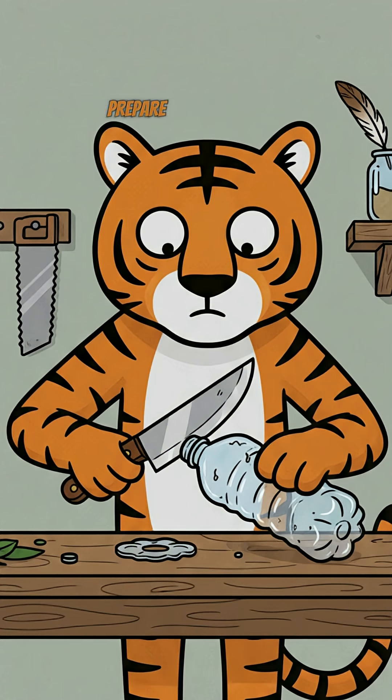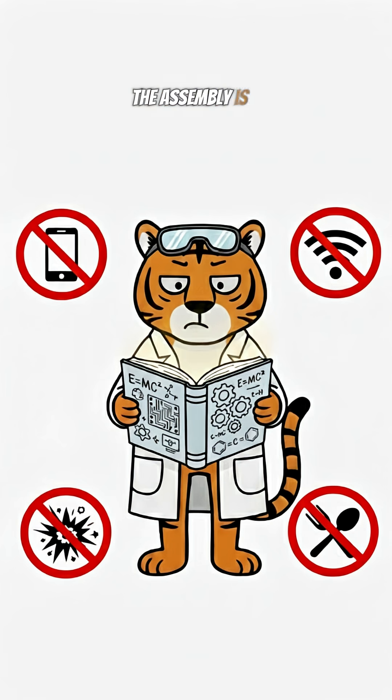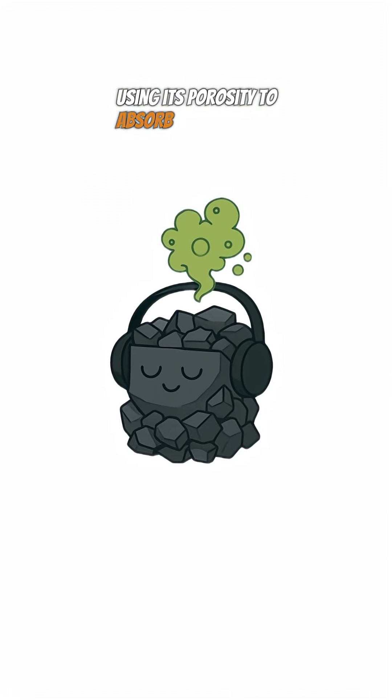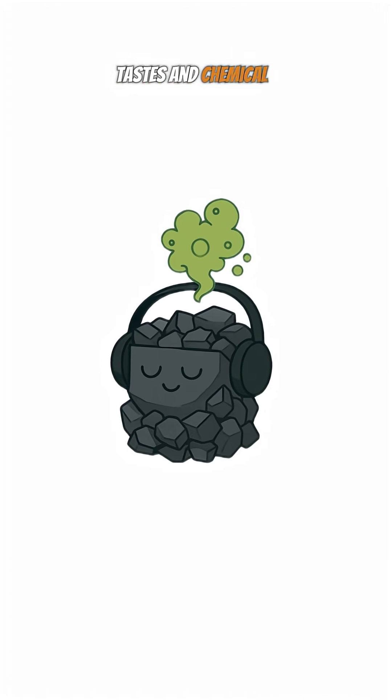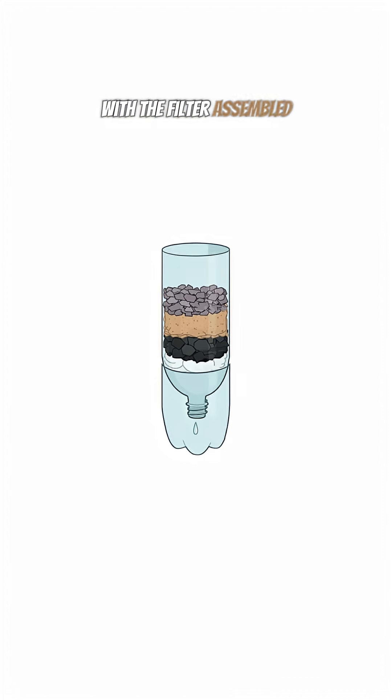First, prepare your container. An old bottle with the bottom cut off becomes our funnel for life. The assembly is a science. The charcoal becomes the silent purifier, using its porosity to absorb odors, tastes, and chemical impurities that the sand cannot stop.